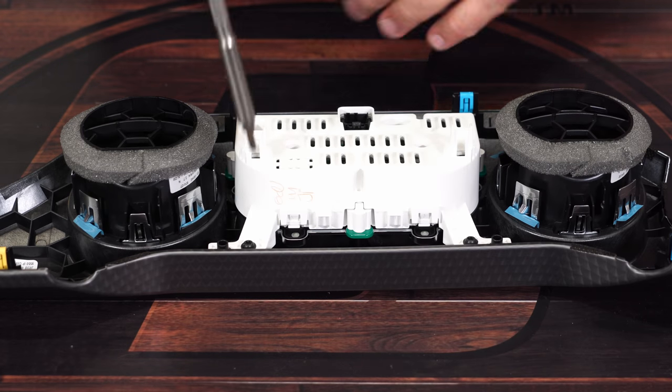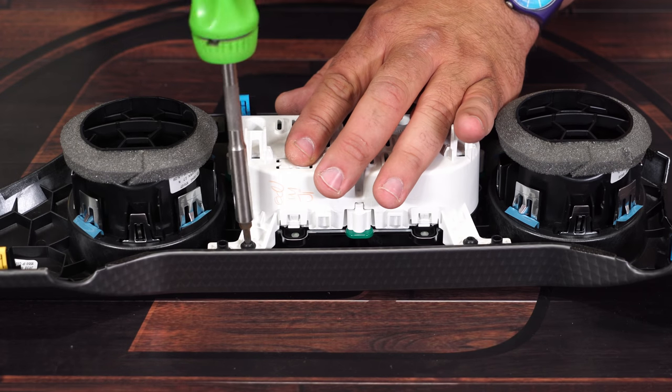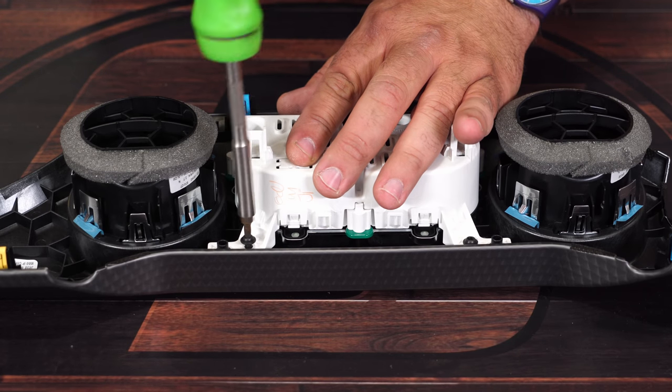With the cluster on the table, we're going to grab a T20 Torx bit and remove the four factory screws.